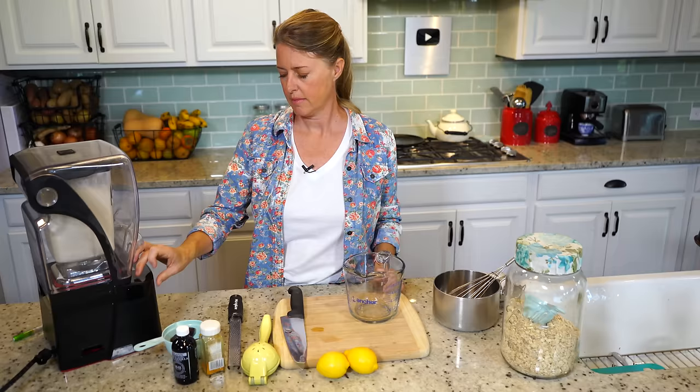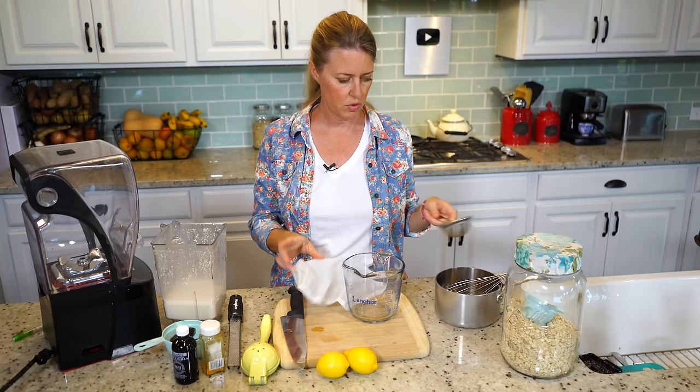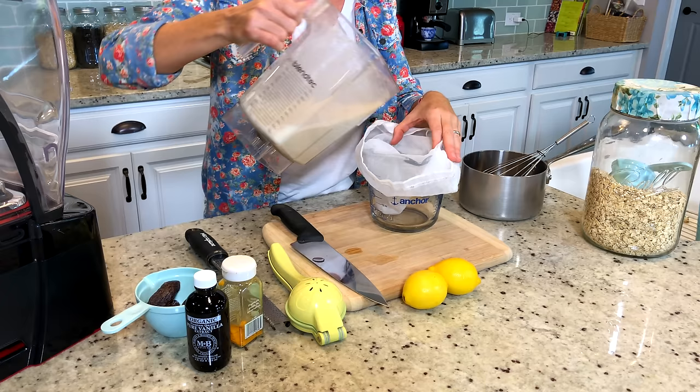I'm going to use a nut milk bag. If you don't have a nut milk bag, you could probably just use one of the larger strainers. But I like to make this a little bit more fine — I don't like to have the chunks in the lemon curd.